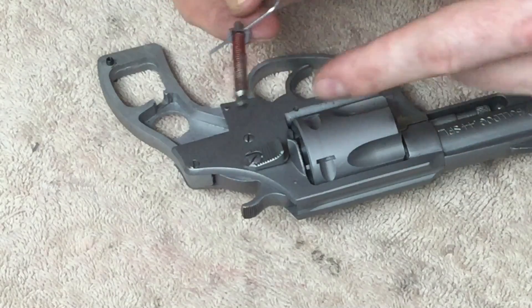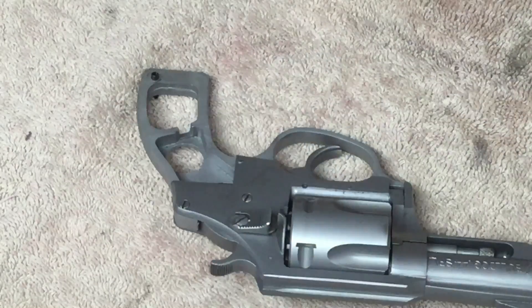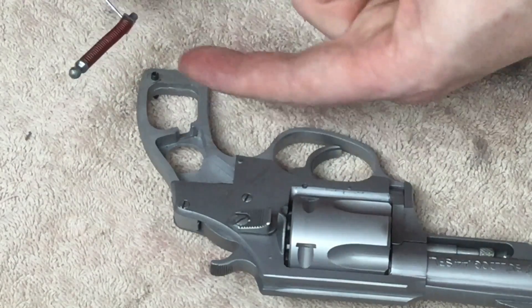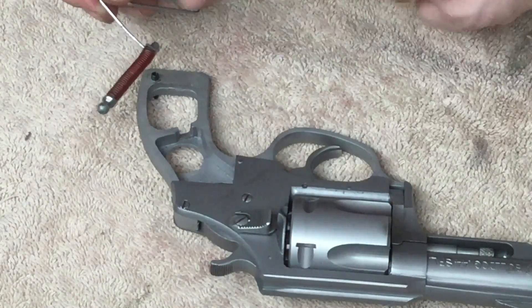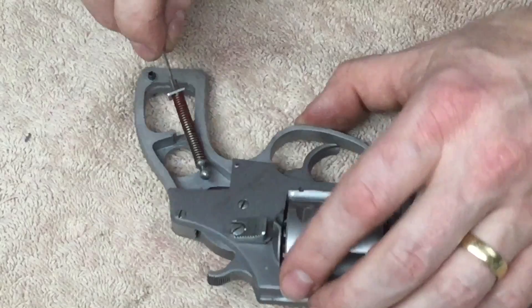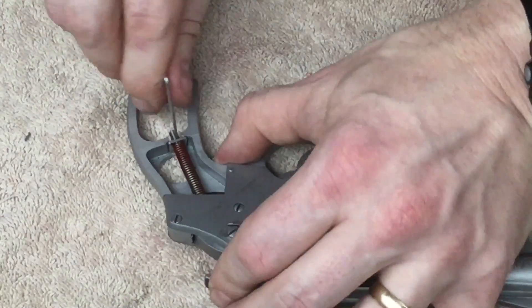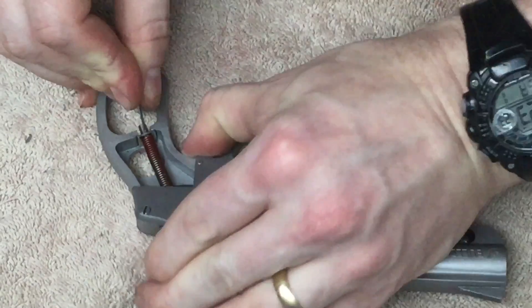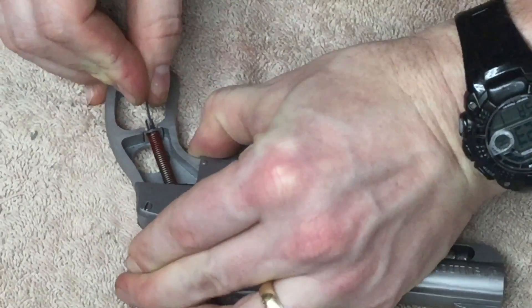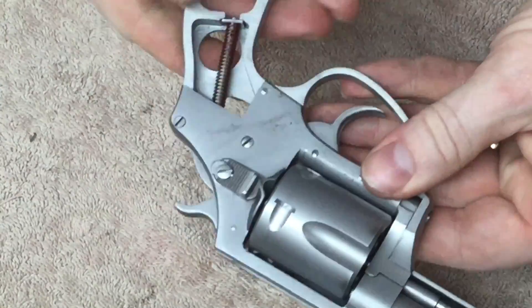Before I put the mainspring back in, I'm going to put a touch of grease on that ball there. Install this — if you have too much of this paper clip sticking out the other side you might run into issues with the frame, but be careful backing it out. You go too far and you're going to be in a world of hurt. So push this up towards the bottom of the hammer, get that plate into place, pull the hammer back, and make sure it's in the indent.